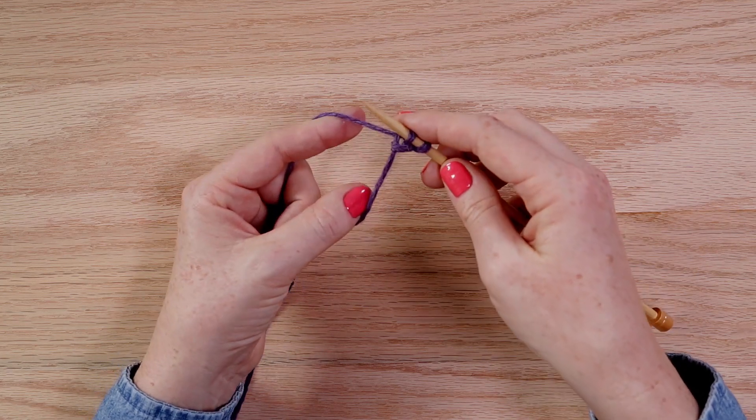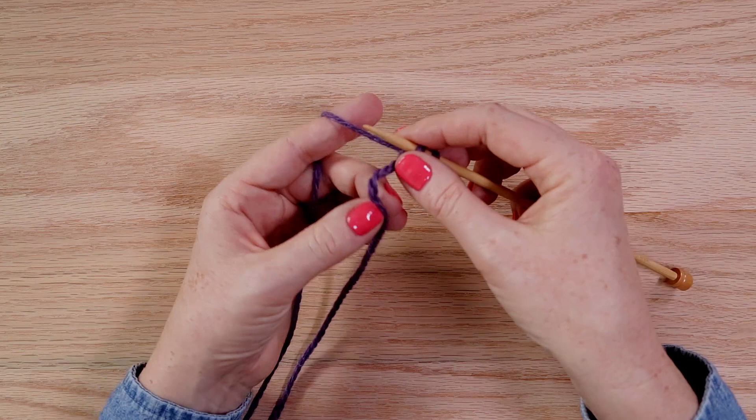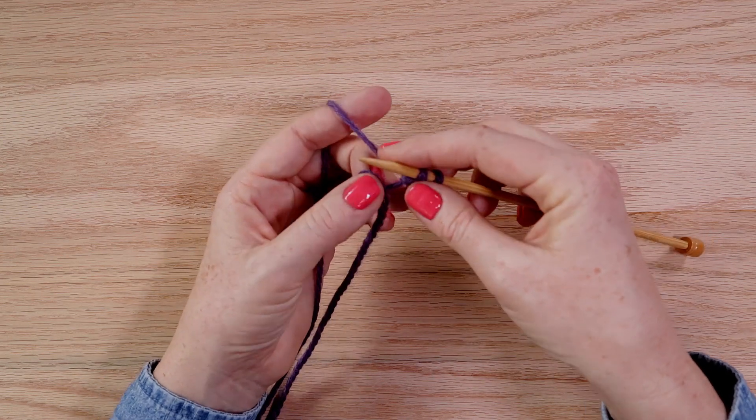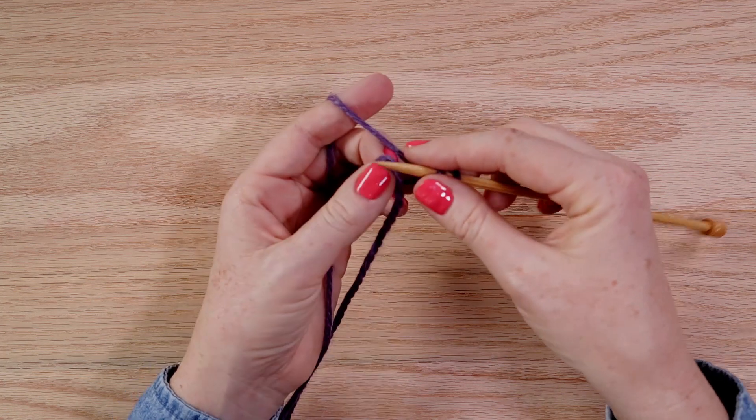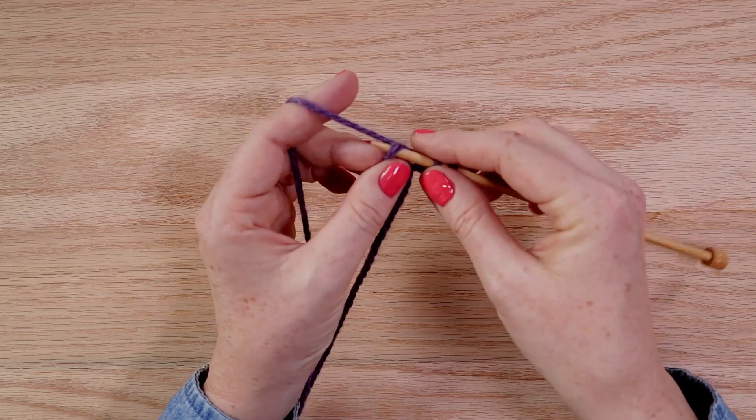Let me show you that one more time. You start with a slip knot, make a backwards loop, twist it twice, and pull the top yarn through.